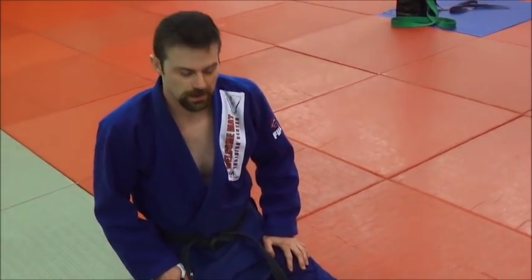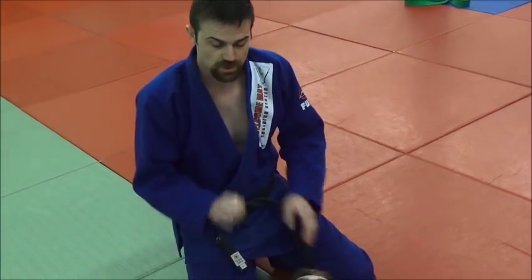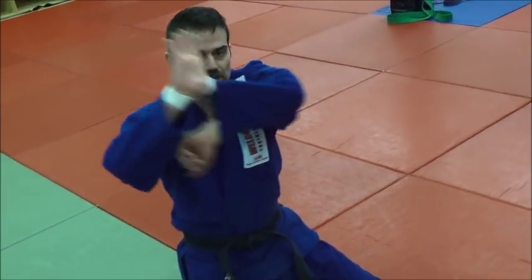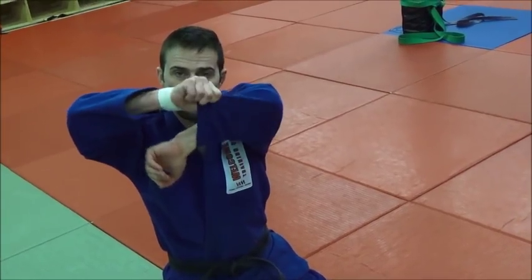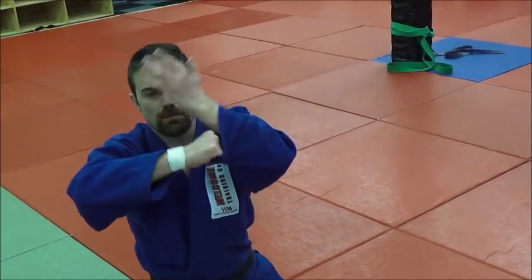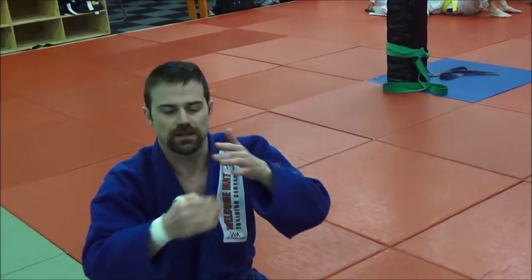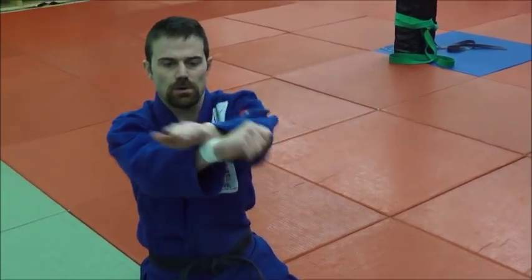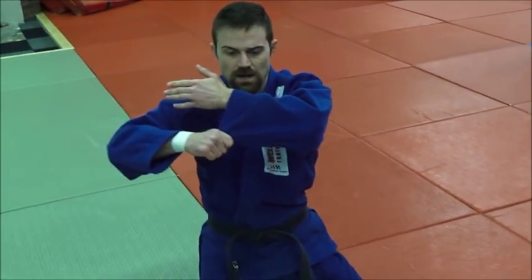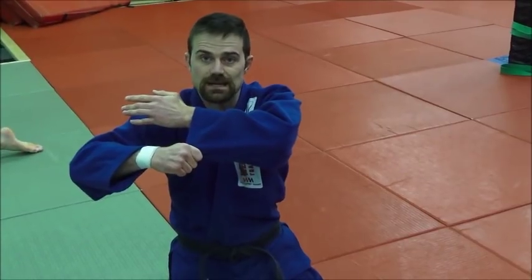We're going to do a close-up view of a lapel strangle — Sode Jime — from the north-south position of Kami Shiho Gatame. The key here is that I like to use my thumb in like that and then grab a hold. A lot of people put four fingers in there and do the same thing, but I find that gives me a little less purchase to get all the way around the neck. Using the thumb gives me more sleeve to work with, allows me to snap this across so my hands come over as far as they can, and then I pull everything over this way against the neck.